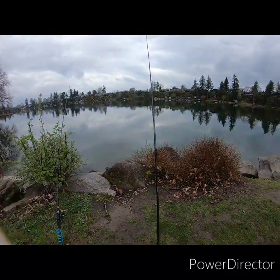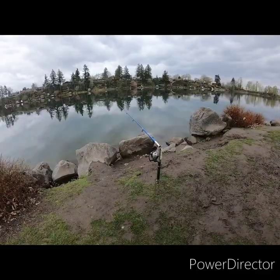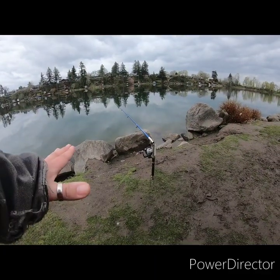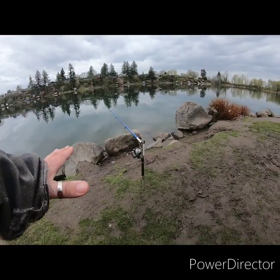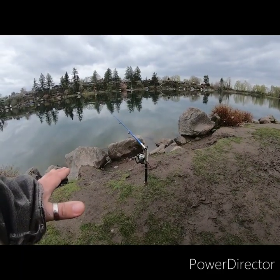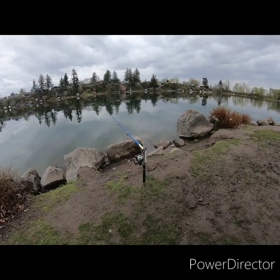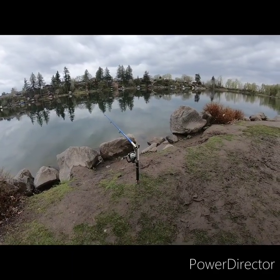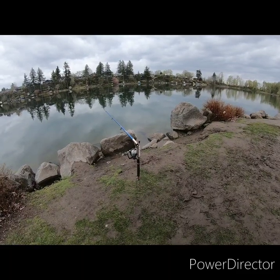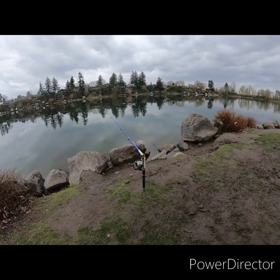I'm gonna keep that in there real quick. I'm teaching Erica how to bait a mouse tail. All right, she's getting a bite but it's the hook setter upper so I want to see this thing go off. Come on, go off! It's not pulling it hard enough. Come on fish!